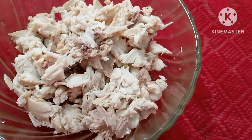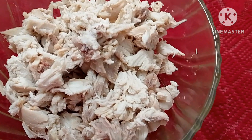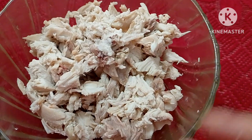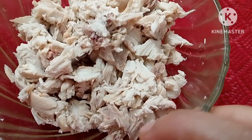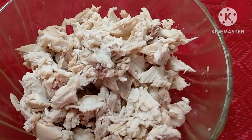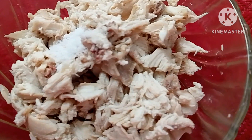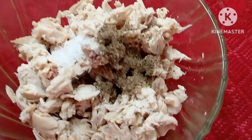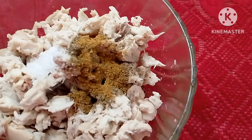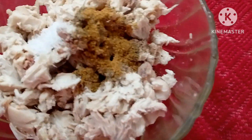I will mix the chicken with a lot of water. I will be making the chicken, and I will put this chicken in. I will place the chicken. Now I will add the tomato sauce and transfer the tomato sauce.